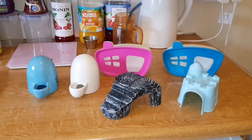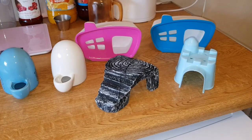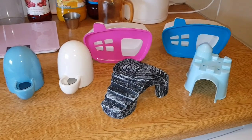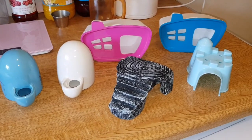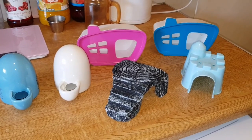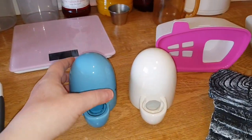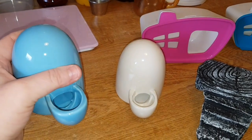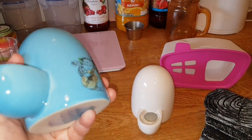Hi guys! This month's products are all in, so we'll get cracking with these. I've got two more items which I'll leave till last. This is adorable - I've never seen anything like it. This is a water dispenser for small pets.